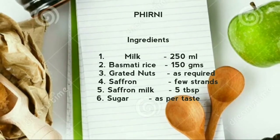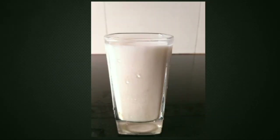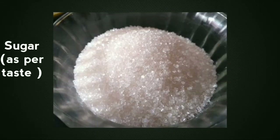Here are the ingredients: 150 grams of rice soaked for 40 minutes, 250 ml of milk, chopped nuts, few strands of saffron, saffron milk, and sugar as per your taste.